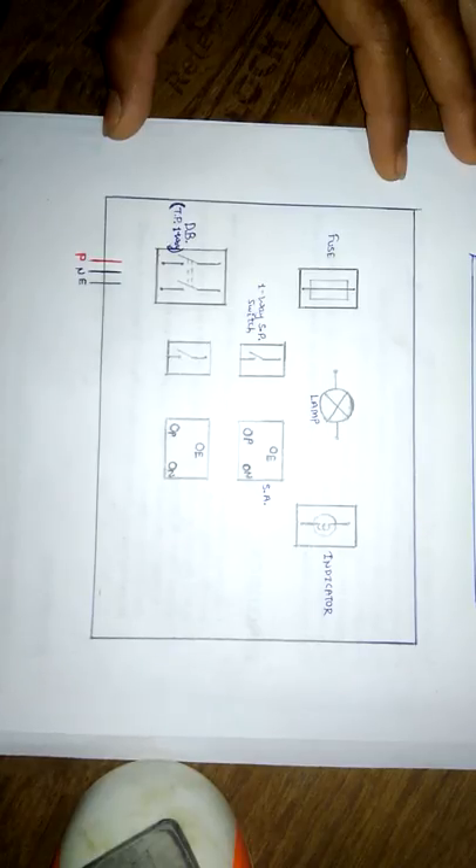So what is a series parallel test board? It is a very simple electrical testing device used for testing electrical accessories. We can conduct short circuit test, open circuit test, earth fault test, as well as direct test. Direct test means testing the performance of an electrical accessory after repairing the occurred fault.